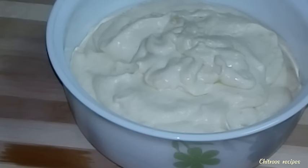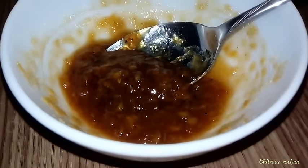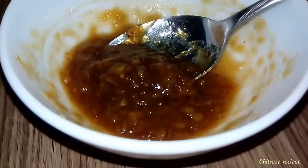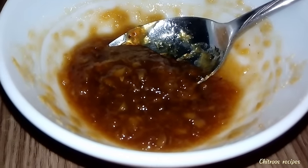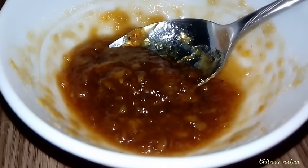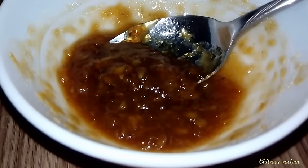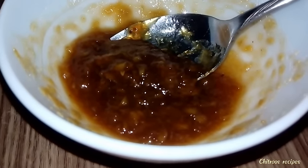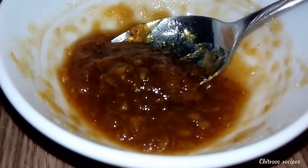Let's set it in the freezer. This is chakka sauce. I am going to put a chakka panjassari in a panjassari. You can add 1 teaspoon of caramel ice, and you can add 2 teaspoons of caramel ice.